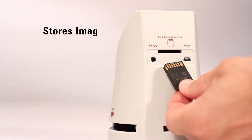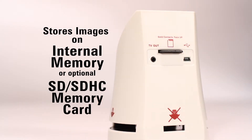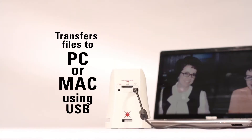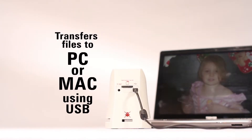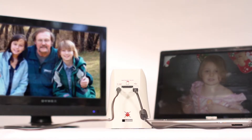It stores your digital images on internal memory or an optional SD/SDHC card, and it easily connects to any PC or Mac to offload the files. It can even play your images back through a TV port for an epic slideshow.